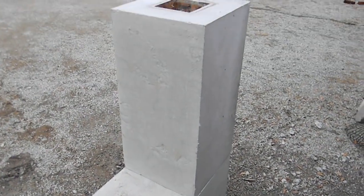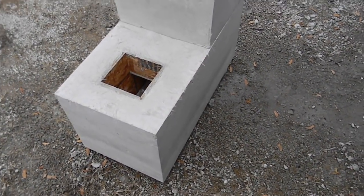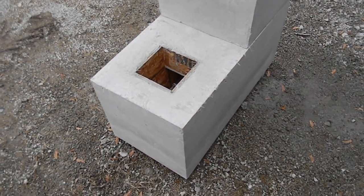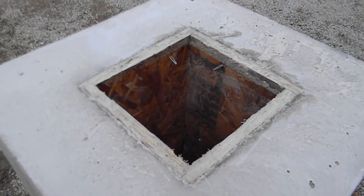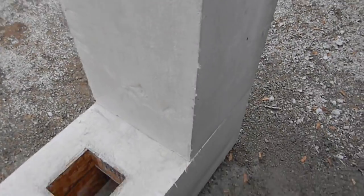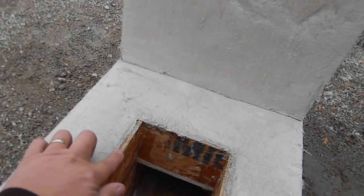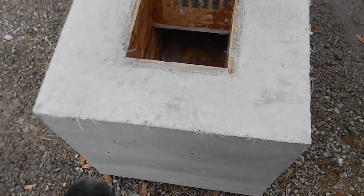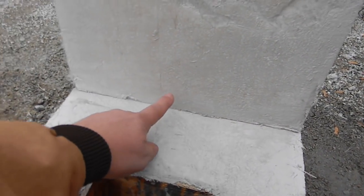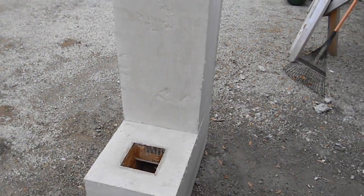We have our rocket stove core made from homemade refractory — a seven and a quarter inch square core. The cores are made from the same mold using half-inch strand board, with four inches all the way around the perimeter and a nine-inch flat section between the openings. We're getting ready to burn the core out — should be kind of interesting.